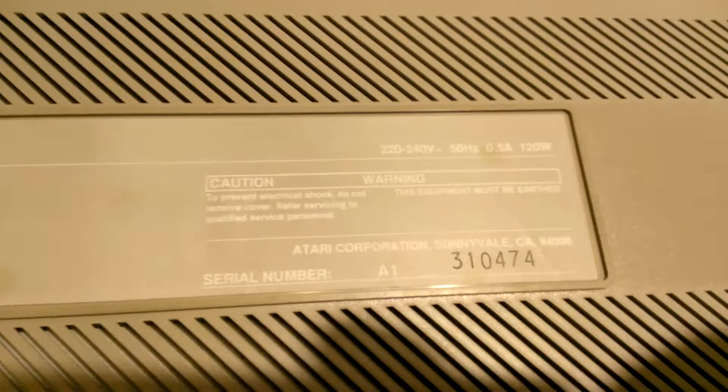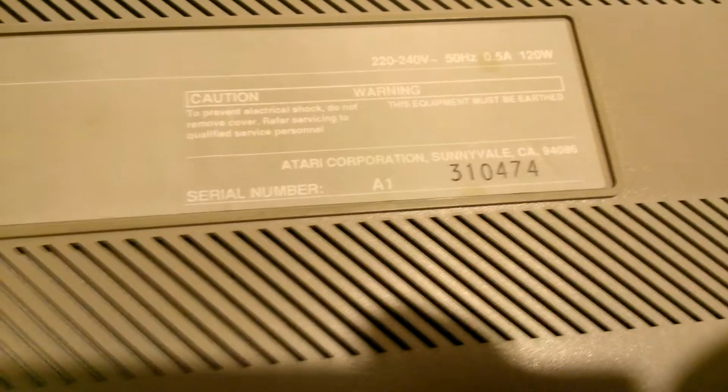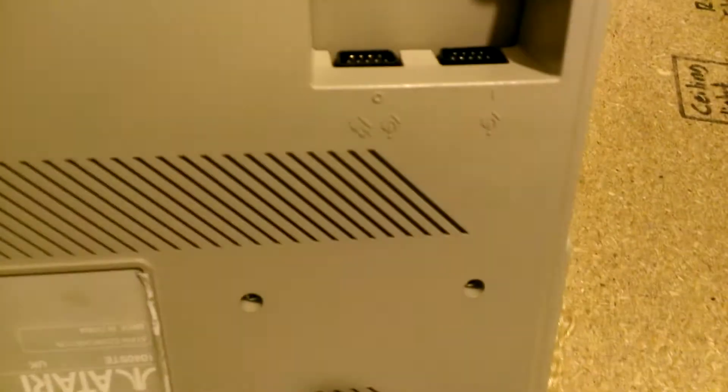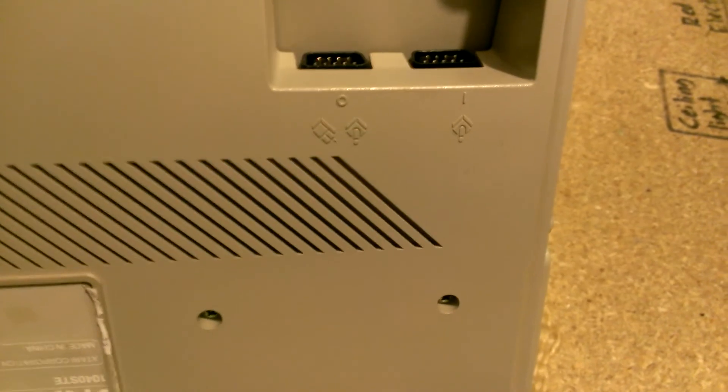Looking on the back, it's 220 to 240 volt, 50 hertz, 0.5 amps, 120 watts. There's a serial number there, which might mean something to some guys in terms of whether it's a later or earlier model. It's got various ports — tucked away under the keyboard is the port for your joysticks and/or mouse.